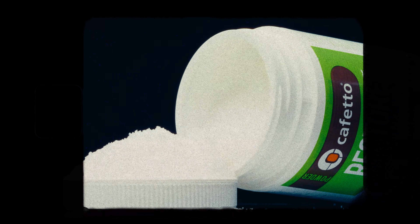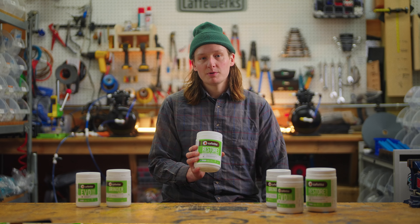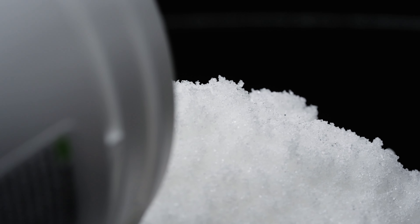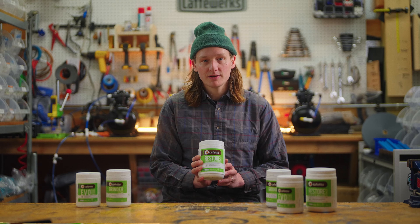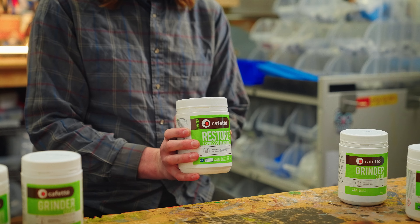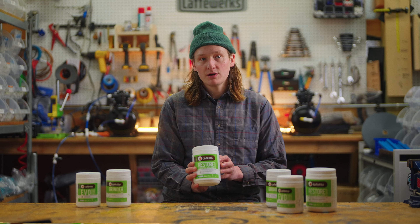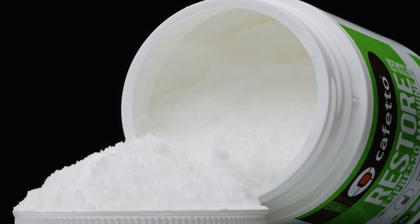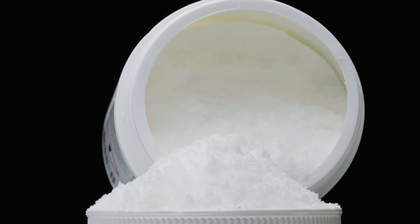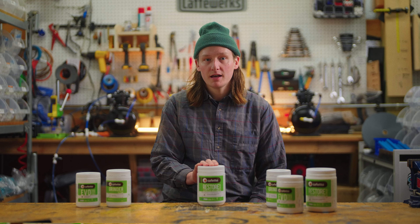Lastly, we're going to be looking at the Descaler. Descalers in the espresso machine world are primarily going to be used by a technician when they're servicing your boiler. If there's any hard water that's built up over time, it'll calcify inside the boiler. If you have a coffee brewer — Mr. Coffee style at home — this can be used to run through your reservoir to clean both the reservoir and the lines running to the brewer. We don't recommend using this as a reservoir for an espresso machine cleaner, as it can affect the three-way valve solenoids in your espresso machine. So leave that one to the technicians.